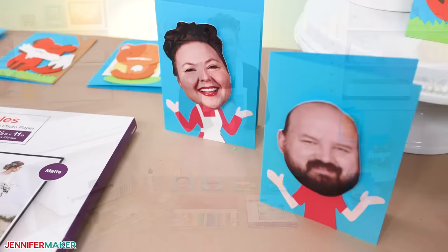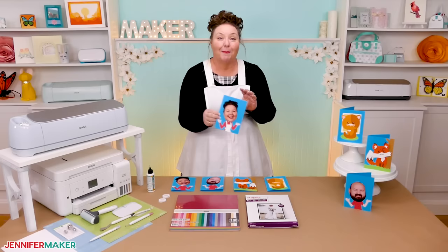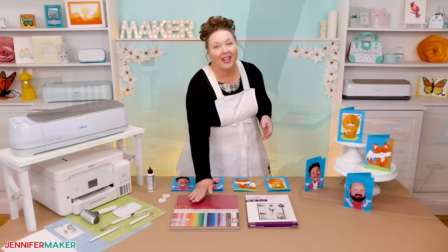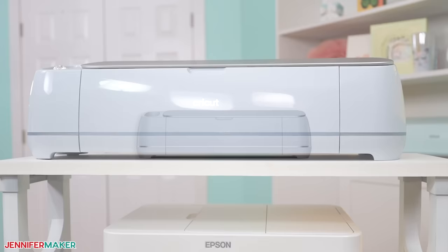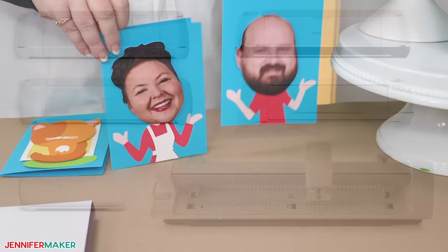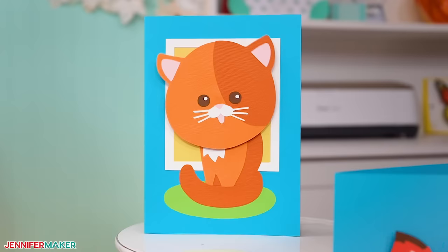So to make these fabulous cards, first you need some cardstock. I've got all the colors listed in my materials list under this video, but you can use whatever colors you like. Next, you'll need a way to cut out your cardstock. I'm using the Cricut Maker 3 in this video, but you can also use the original Cricut Maker, a Cricut Explore series machine, the Cricut Venture, or even the Cricut Joy Extra for the custom version with a photo. And if you're just cutting cardstock and no photos, you can make these on the original Cricut Joy.